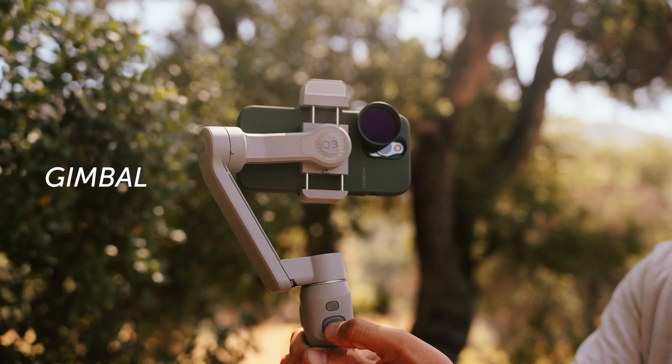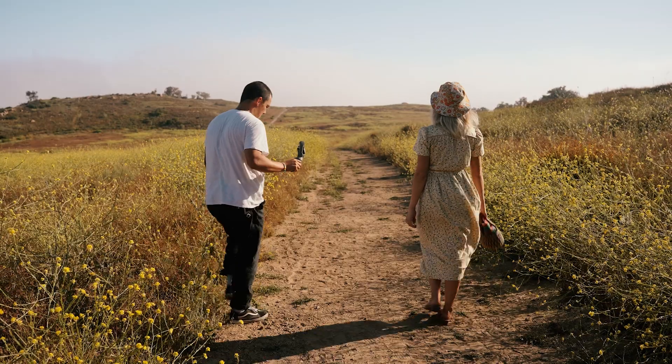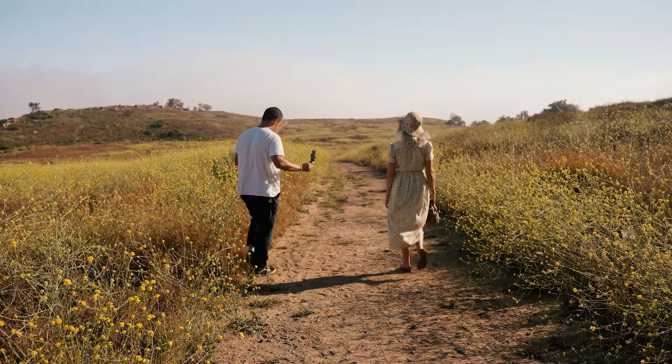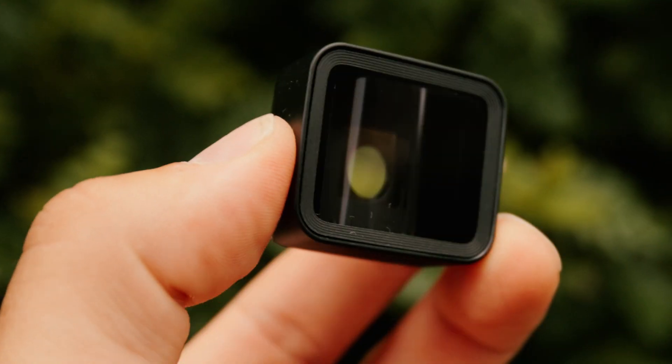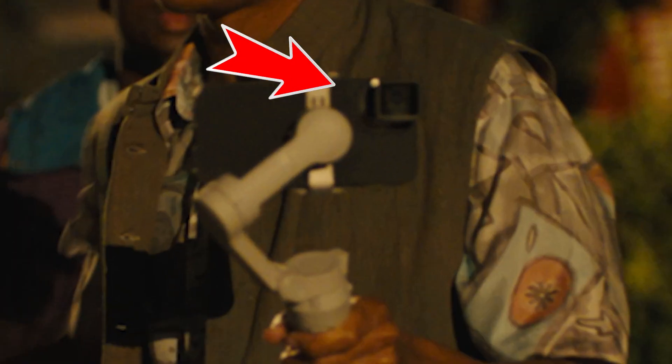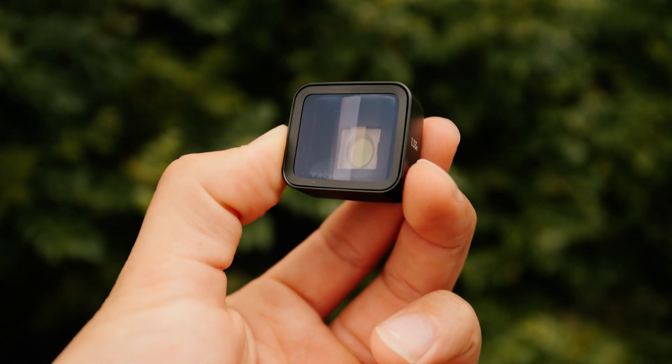Second, you need a gimbal. A major advantage of phones is how light they are - you can put them anywhere and fly them on a gimbal just like they do in motion pictures. Third, be conscious of what native lenses your phone has. And if you want, throw on an anamorphic lens - the one they actually use in Hollywood Stargirl - which replicates the look you see used all over Hollywood. It gives you that widescreen look.